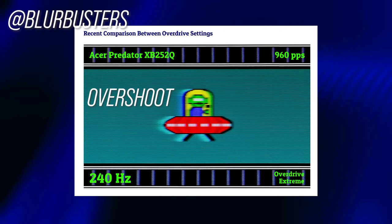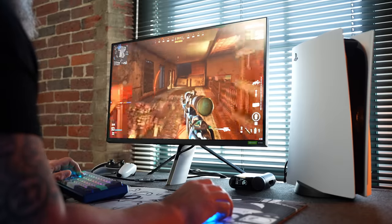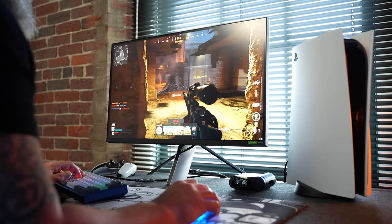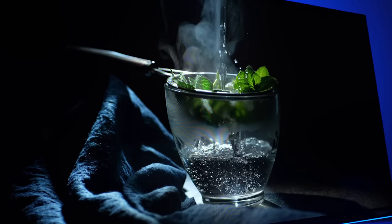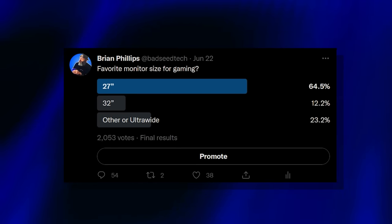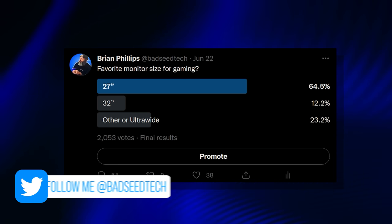Every 4K panel I've ever owned has been 32 inches. I've had people tell me that 27 inches is too small for 4K and that 32 inches is really the entry point. This is my first 27-inch 4K panel, and I could not disagree more. The pixel density here is insane. If you're having trouble with text being too small, just set scaling to 150%. I ran a Twitter poll and was pretty surprised at the number of people still running a 27-inch as their main.